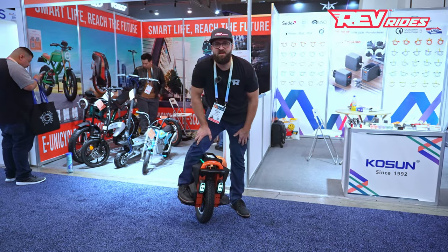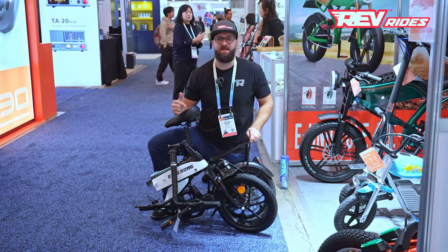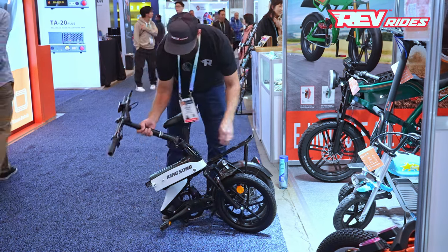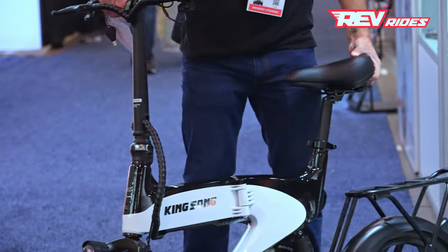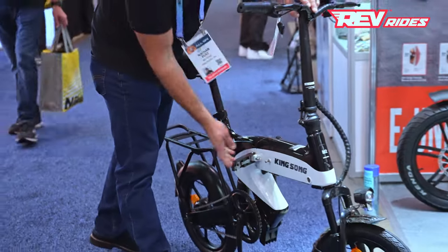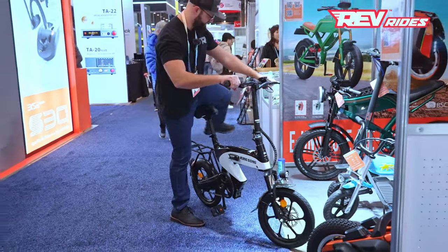Now let's take a look at some of the e-bikes that KingSong brought to CES this year. This is the KingSong foldable e-bike — they're calling this the M2. The handlebar folds nicely, the frame hinges in half, and it has a latch mechanism with a locking pin so it won't come unlatched on you.